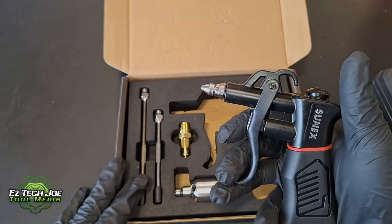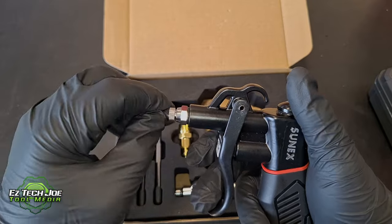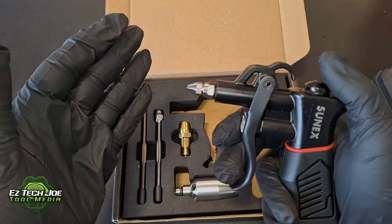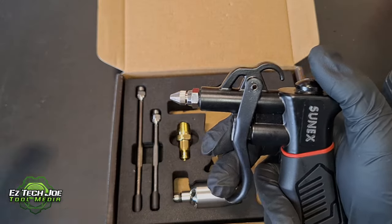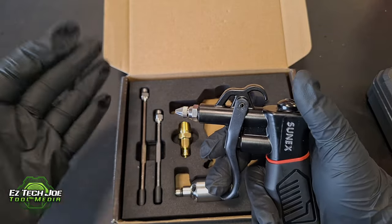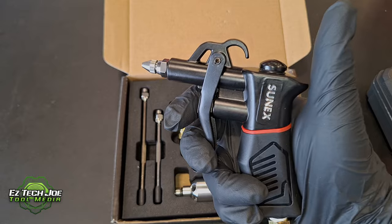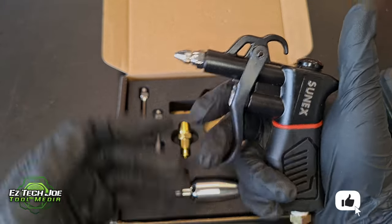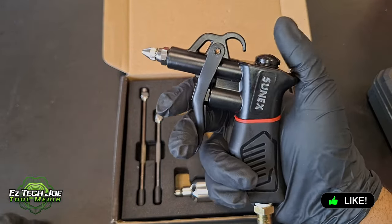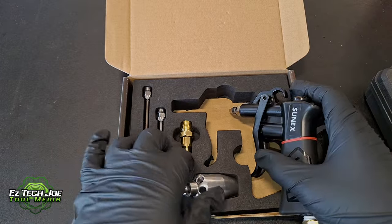It has about four different fittings. This is their precision fitting here, and what this is, you can control the airflow from high to low. That way you can control — if you need to blow something hard or if you need to blow something soft — this is so you won't hurt yourself. It's very dangerous operating a blowgun, because you can get different things in your pores. If you're blowing too hard, you can actually hurt yourself and end up in a hospital. So this comes in very handy. And this here is your high flow fitting.